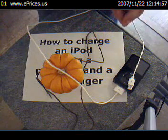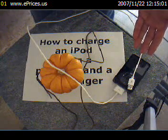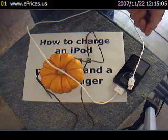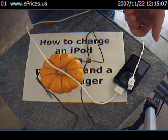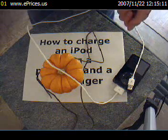You may ask: why not just plug the iPod USB cable into my computer like I usually do, without using the pumpkin or the hanger? That would be a very good question. And the answer is that there are many mysteries in science and in the universe that just cannot be explained.